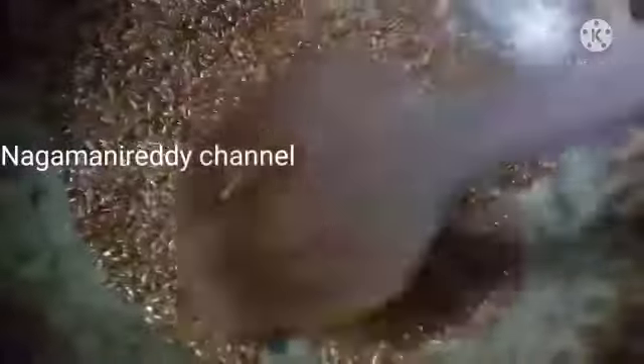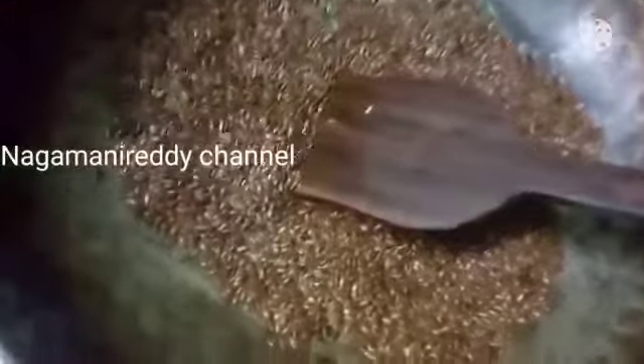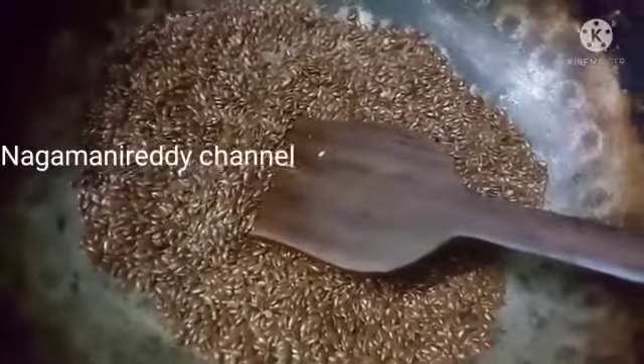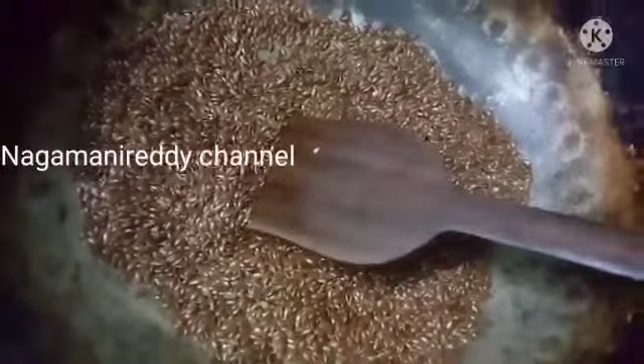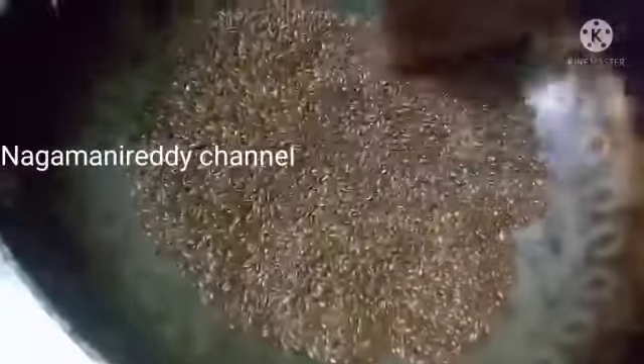We can use omega-3 fatty acids from flax seeds. If we use omega-3 fatty acids, fat is controlled and BP is also controlled.